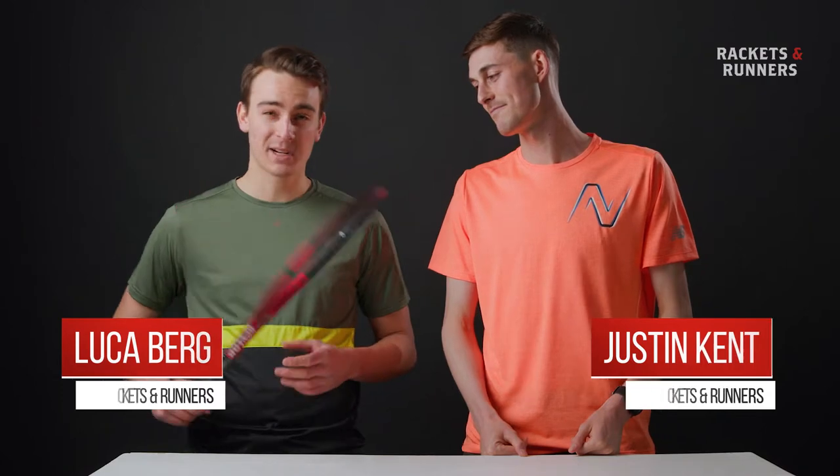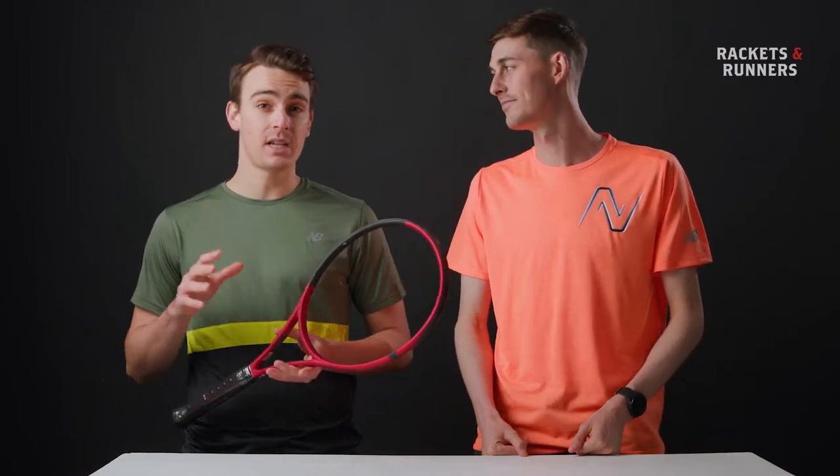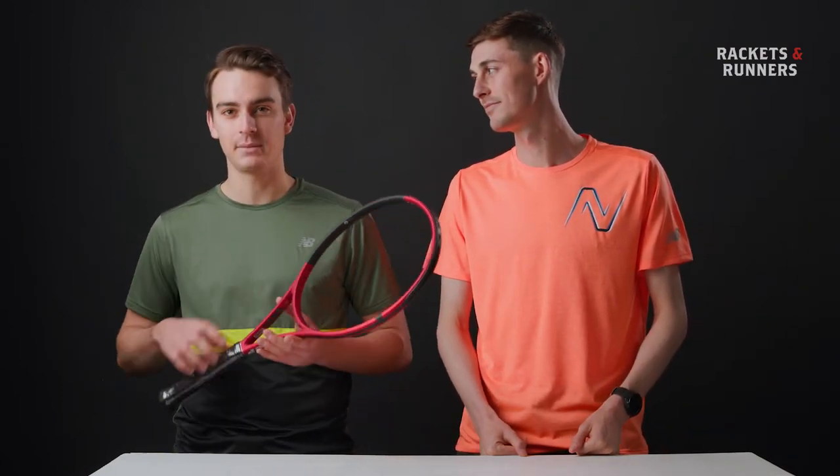Hey, I'm Justin, and I'm Luca, and we're from Rackets and Runners. Today, we're going to be reviewing the Dunlop CX200 Tour in the 16x19 version.